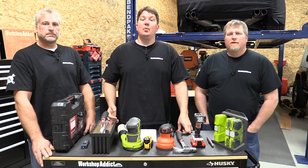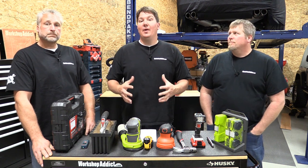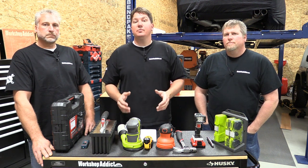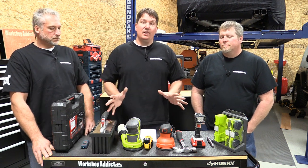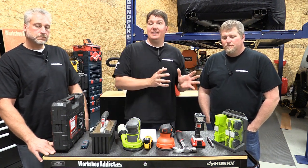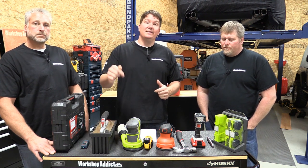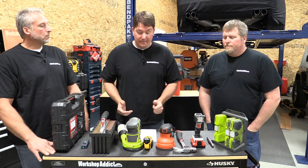Hey everyone, it's the guys from Workshop Addicts. We are here to help you buy gifts for anyone in your life that likes tools, do-it-yourself projects, or anything around the house. We're putting out a four-part series — this one is zero to fifty dollars, and we'll have fifty-one to one hundred, one hundred to two hundred, and two hundred and above. We're going to go through products starting at the lowest price and working up to fifty dollars, so stick with us to the end. Make sure you go to our blog — it's in the description below — we'll have links and more descriptions to help you along.